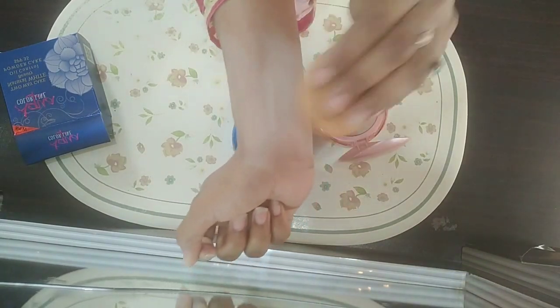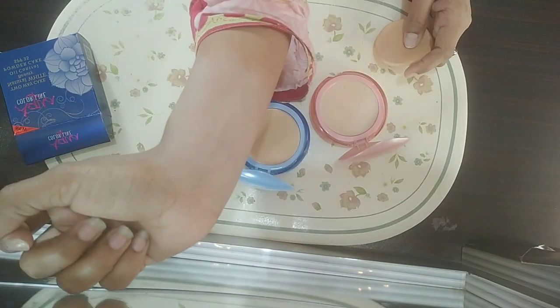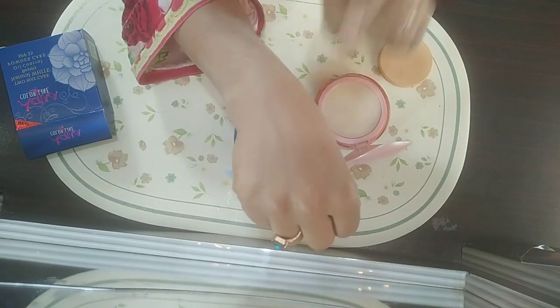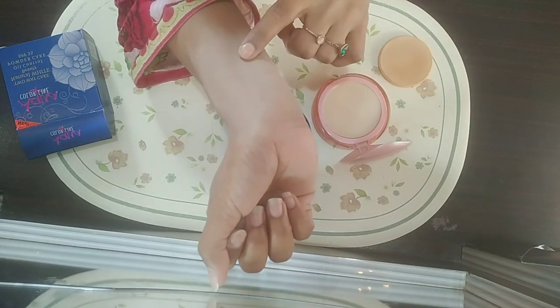This second shade is a very fair tone — it gives a fair finish and is very good for fair-toned skin. These two shades are almost the same in formula. I have personally used both, so if you have a fair tone, you can use shade number two.